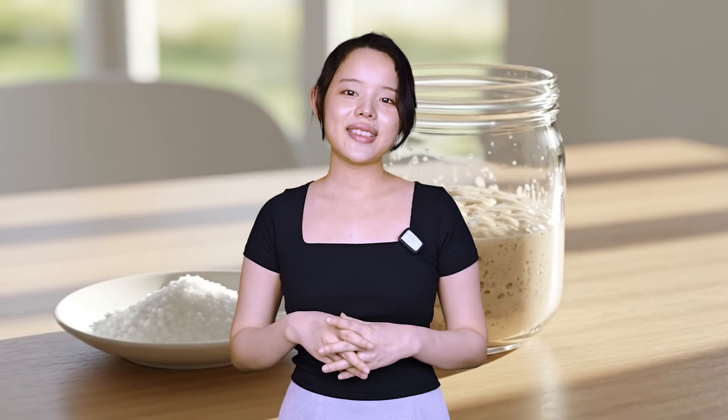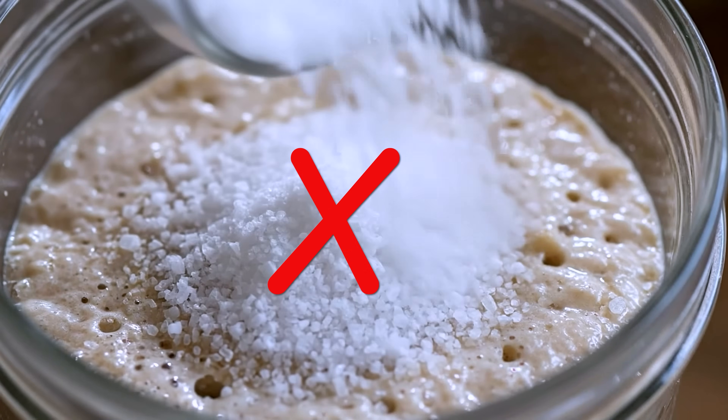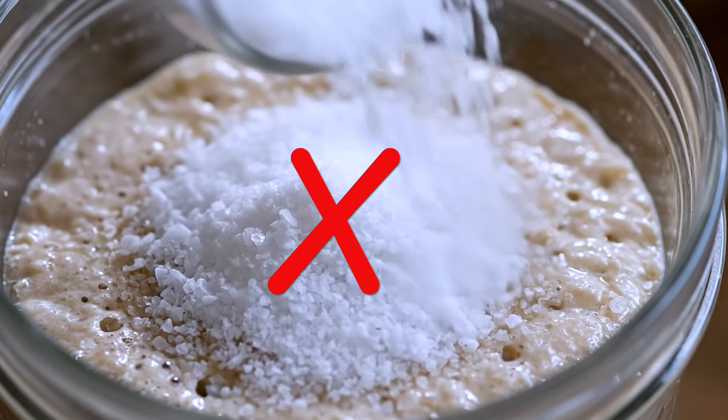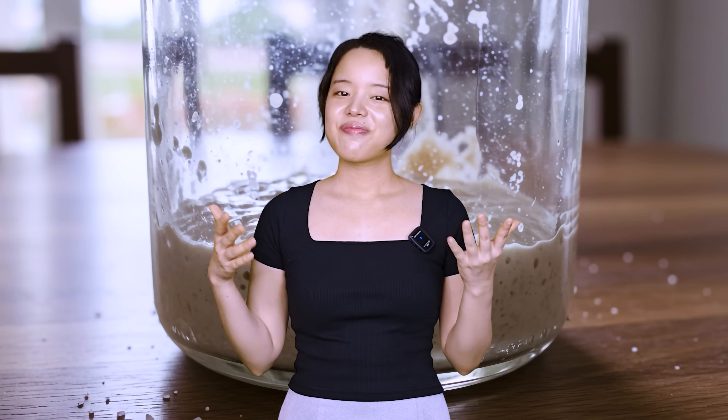So salt, as you can see, is a powerful ingredient that's probably pretty underutilized in sourdough baking. I'm not telling you to start dumping salt into your mature starter, but I do hope this inspires you to experiment. Imagine creating a saltier levain for a milder sourdough shokupan, or using just a tiny pinch of salt to boost the tang in a rustic artisan loaf. So go ahead and turn this simple ingredient into your new secret weapon. Thanks for watching and happy baking!